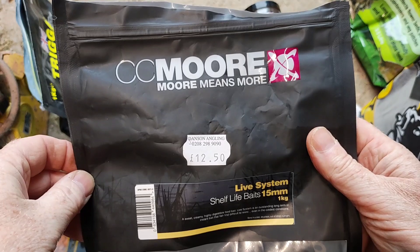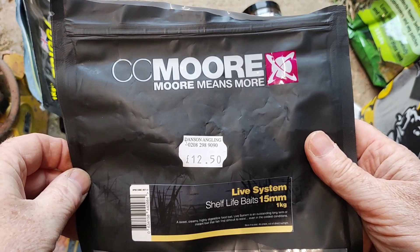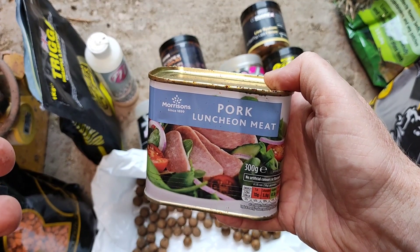This will be controversial — I've never caught a fish on CC Moore Live System. I don't know what I was doing wrong, but I've blanked every time I've used it.